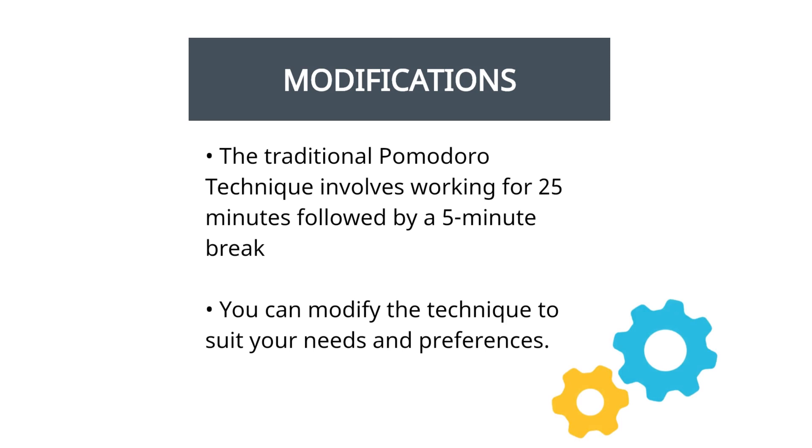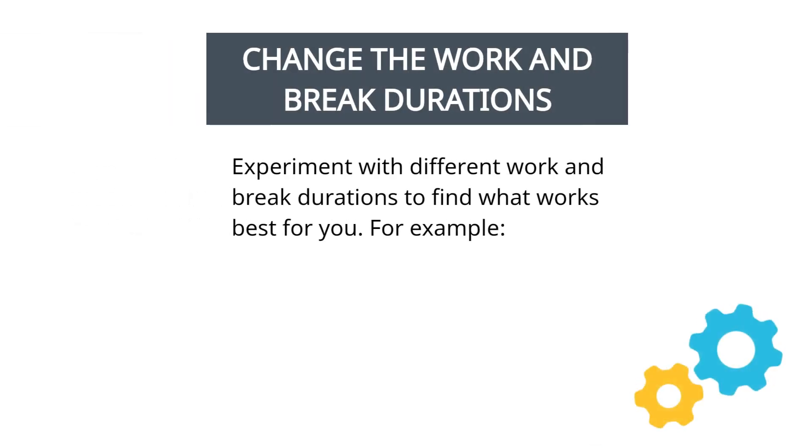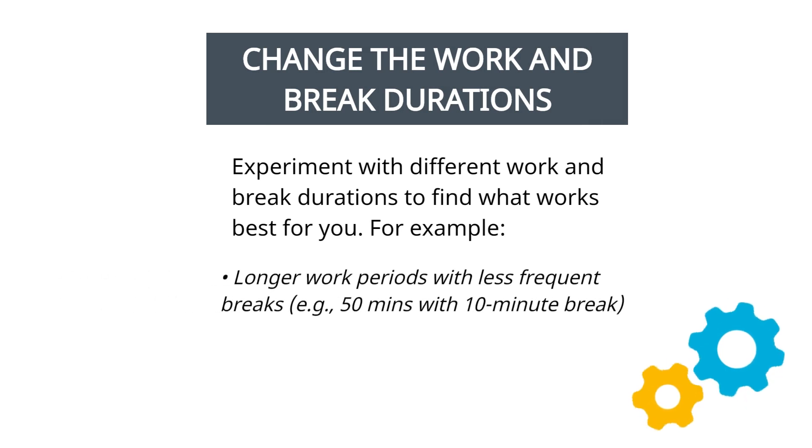Modifications. While the traditional Pomodoro Technique involves working for 25 minutes followed by a 5-minute break, you can modify the technique to suit your needs and preferences. You can experiment with different work and break durations to find what works best for you. Some people find that they can concentrate better for longer periods — for example, working for 50 minutes followed by a 10-minute break.